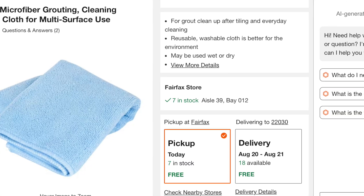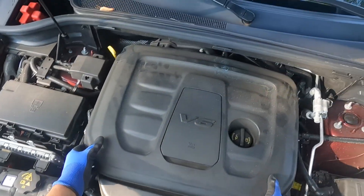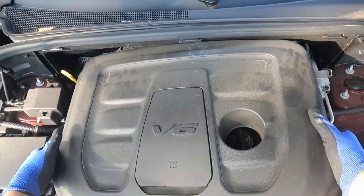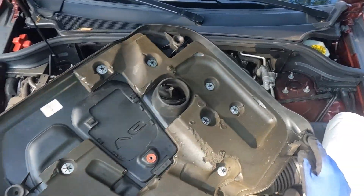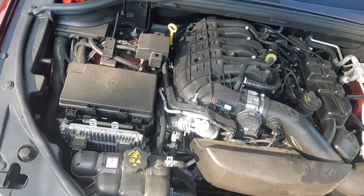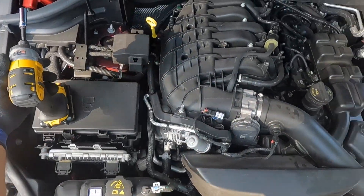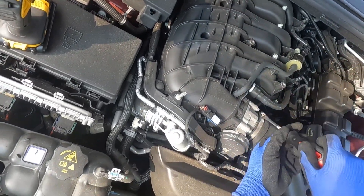It's very simple. Open the hood and then remove the cover. This cover requires four spots to pull off. Then use a screwdriver and open the clip from the throttle body.